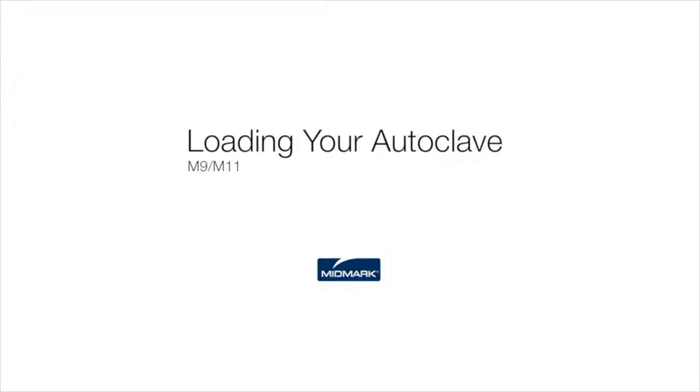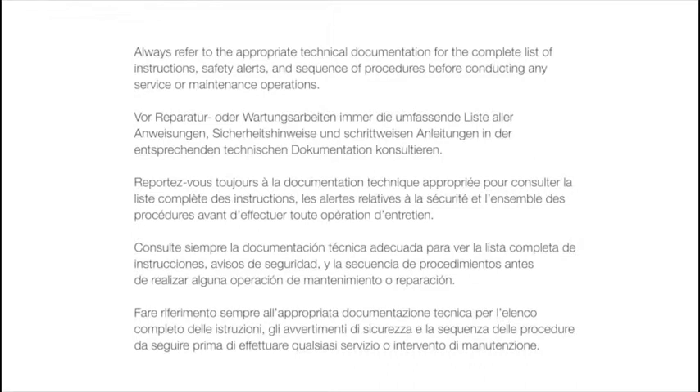This video is an overview of proper loading of your autoclave. Always refer to the appropriate technical documentation for the complete list of instructions, safety alerts, and sequence of procedures before conducting any service or maintenance operations.